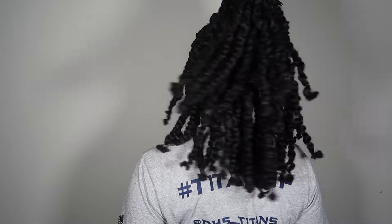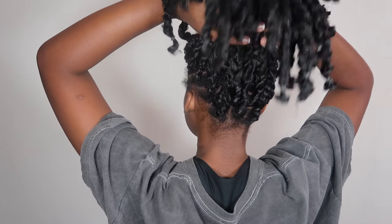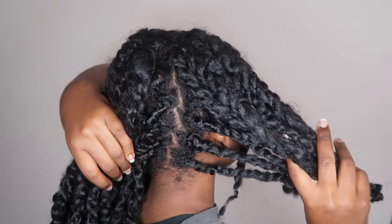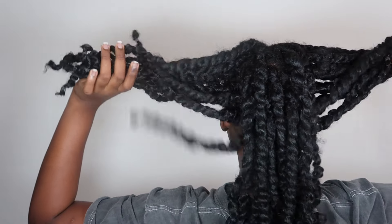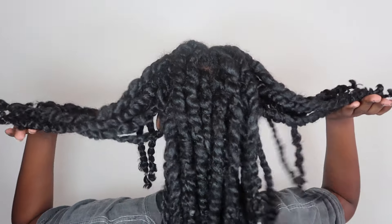The only problem I have with this is that it doesn't last. This was three weeks after, and to be honest it was looking much better on camera because in person these squares were giving locks. As you can see, the parts are non-existent, and yeah it was time to go.